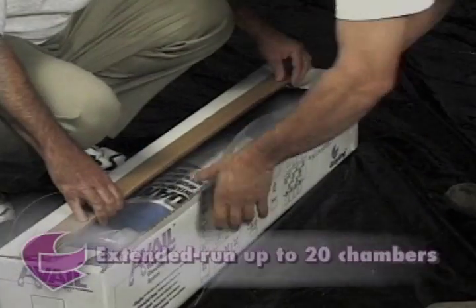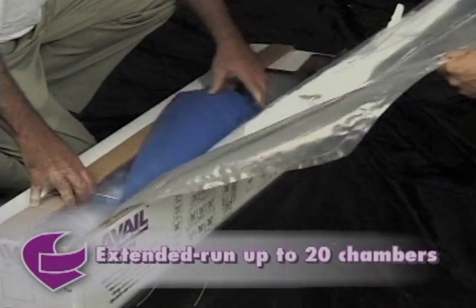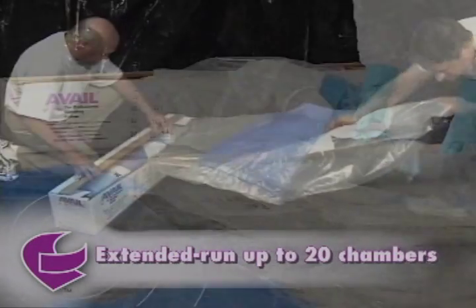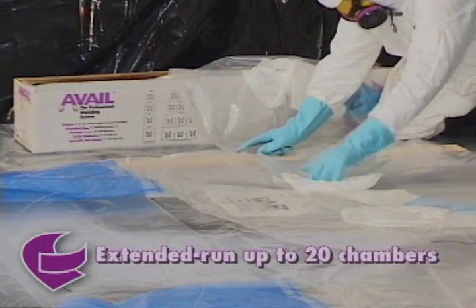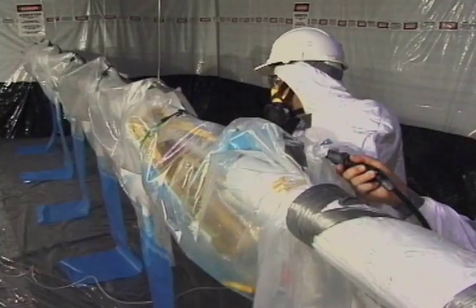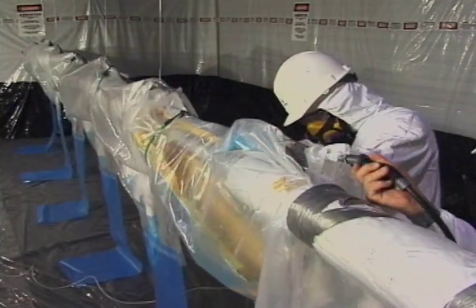Quick-twist extended-run glove bags come in rolls of up to 20 chambers. Depending on the length of pipe to be treated, users can cut off as many chambers as necessary to complete the job. A full roll of extended-run glove bags can cover 90 feet of pipe.